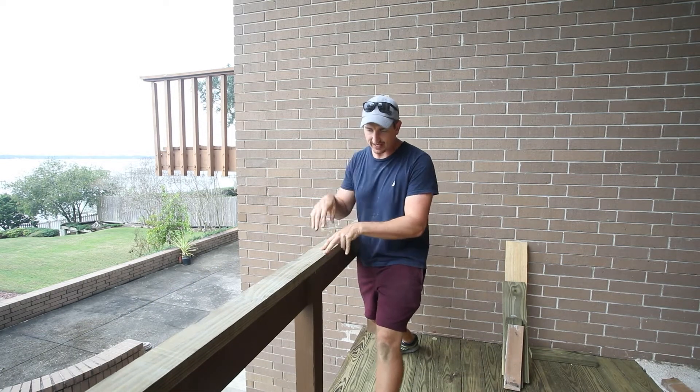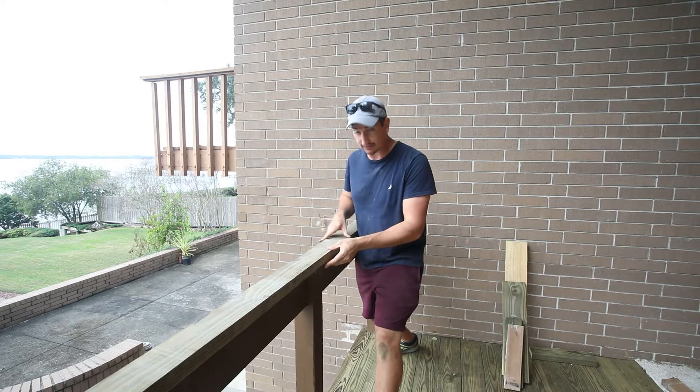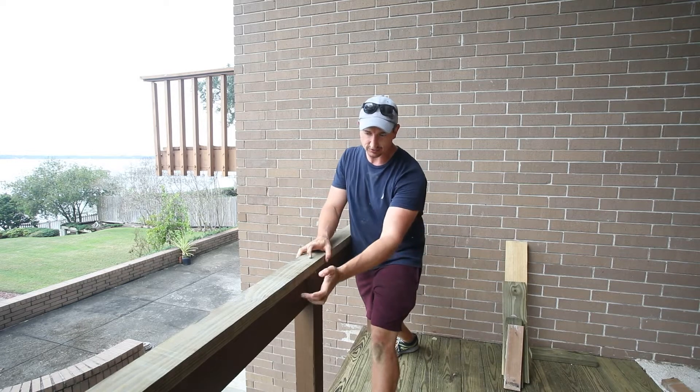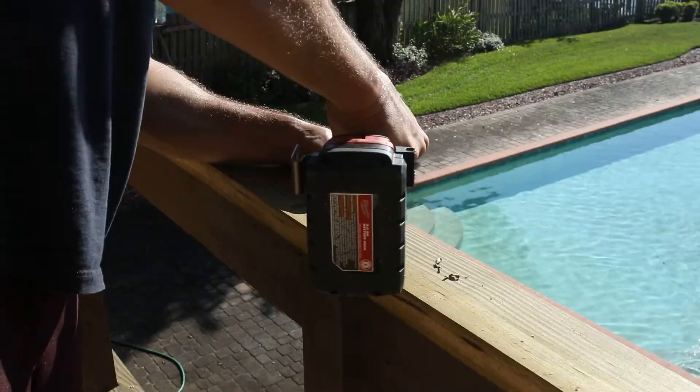For this next step, I'm going to use a two by four as the top of the railing. This is going to do two things: one, it's going to give a nice aesthetic end to the railing, and two, it's going to beef up the railing. It's going to allow us to tie everything together, giving it more structure and more strength.